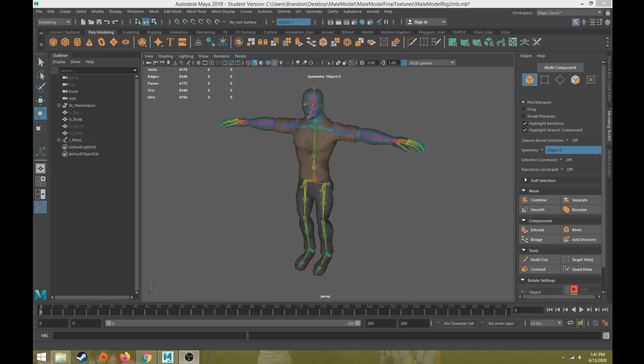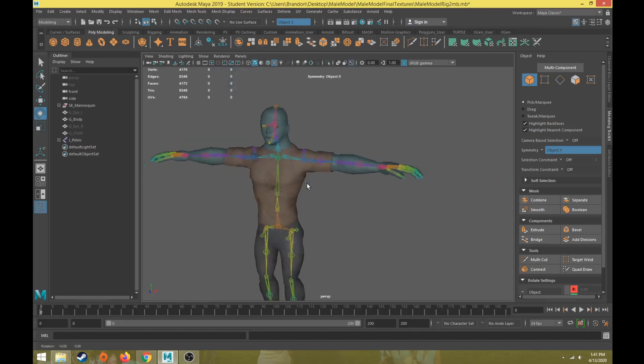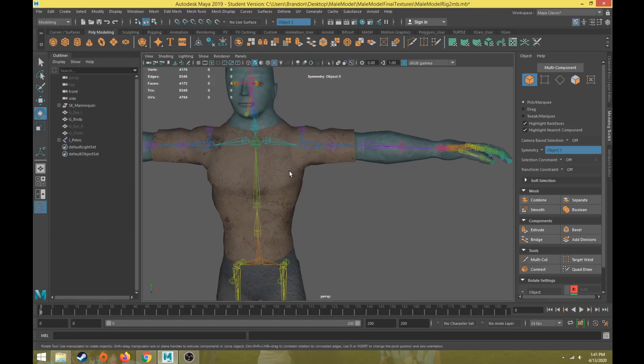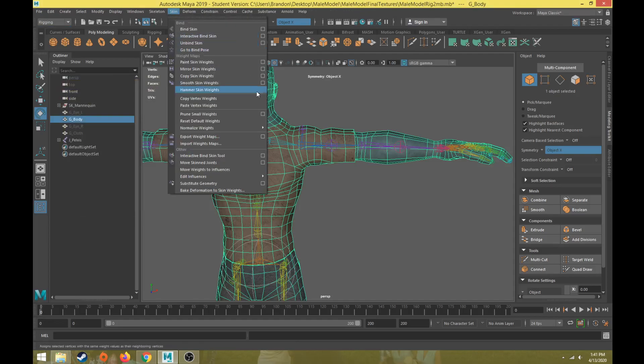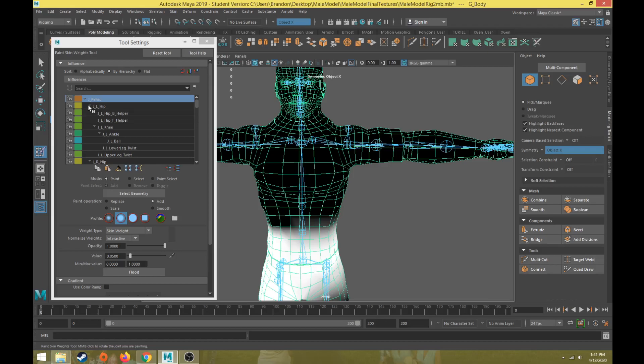Hi everybody, this will be part 14 in the character rigging tutorial series. In this video we're going to discuss how to refine the skin weights for the arm. Last video we discussed how to refine the skin weights for the torso, so if I go back to my rigging module and go back to the paint skin weights options...